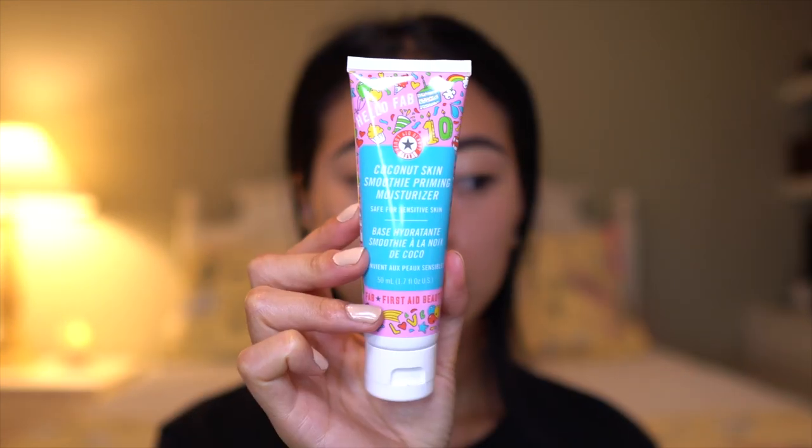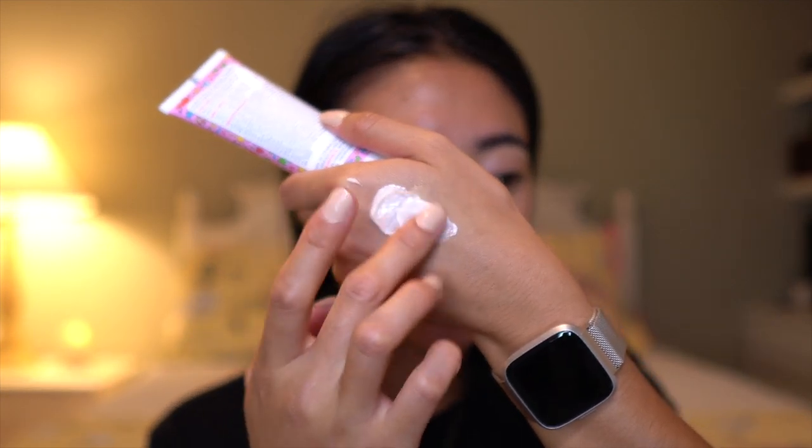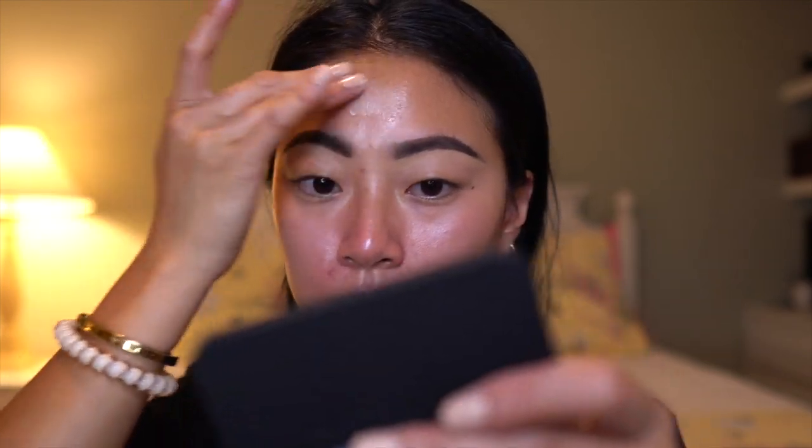Next we're going in with the First Aid Beauty Coconut Skin Smoothing Priming Moisturizer. It contains coconut fruit extract — coconut oil normally breaks me out, but I've heard such good things about this and the texture looks really nice, so I'm going to try it out. I'm going to Sephora this weekend, leaving tomorrow — it's a Friday through Sunday event and I'm so excited. There are a lot of brand people I'm good friends with flying in from New York. Also, this primer feels incredible, almost like a really lightweight moisturizer.